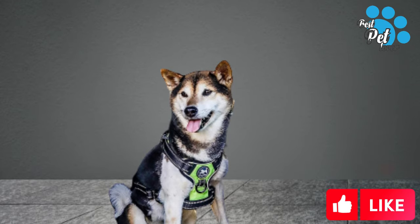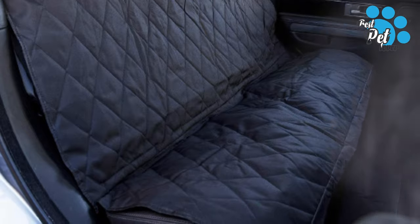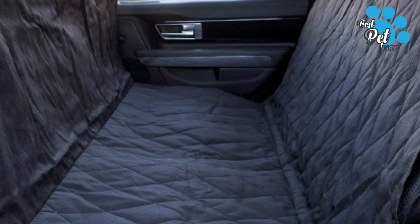It protects back seats from dirt, tumbles, scrapes, hair and fur, and other messes. Two pockets included for easy storing of personal items such as toys, leashes, grooming supplies, water bottles, etc.